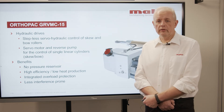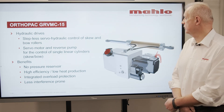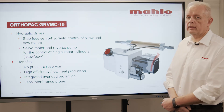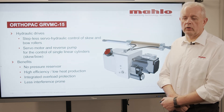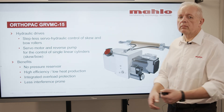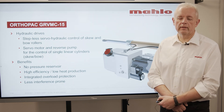A few words about the hydraulic drives. We have a new design for our hydraulic system. It works with a pump system where a servo drive creates the hydraulic pressure. There is very little hydraulic oil inside the system. We no longer use any pressure reservoir, and it has an integrated overload protection — if the tension gets too high, it will stop the machine and ensure nothing is damaged.